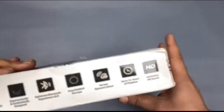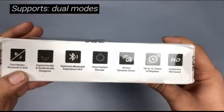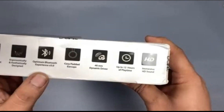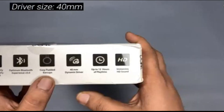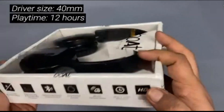Looking at the side, let's see what we've got. Dual modes: Bluetooth and Aux, so these can be wired and wireless based on your requirement. Ergonomically and aesthetically designed, optimum Bluetooth experience version 5.0. Cozy padded earcups, 40mm dynamic drivers, up to 12 hours playtime and immersive HD sound.